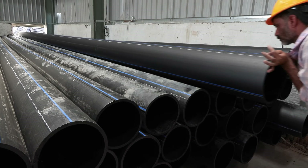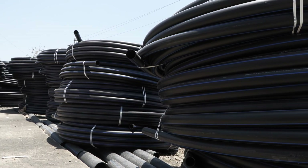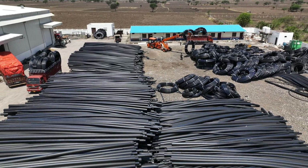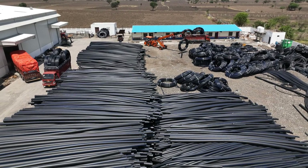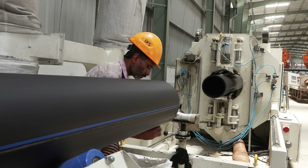High Density Polyethylene has emerged as a game changer in the infrastructure world. These pipes are renowned for their durability, corrosion resistance and friction-free performance. Here is a glimpse of the HDPE pipe manufacturing process.